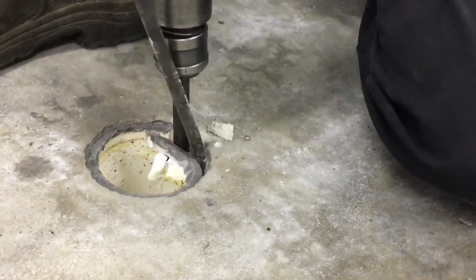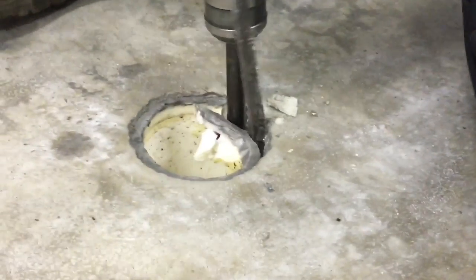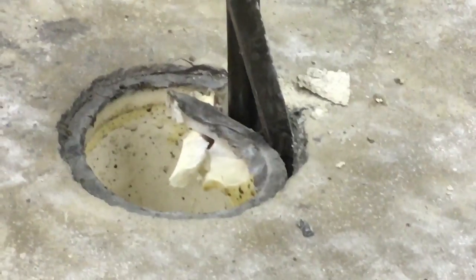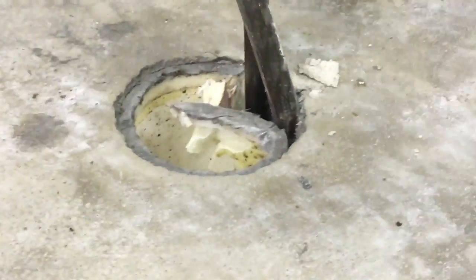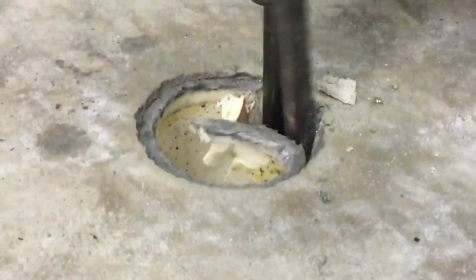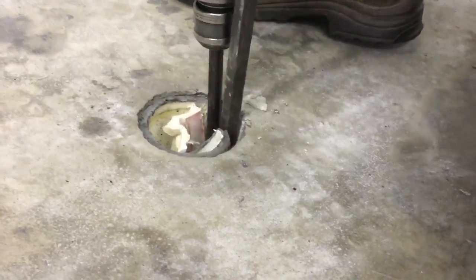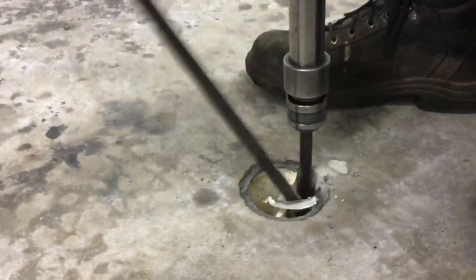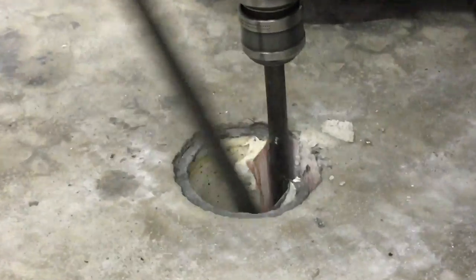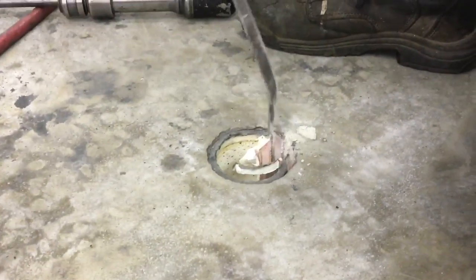Make it nice and neat. Lift this up. Schedule 40 pipe, even though it's old, is still pretty tough as you can see. Let's break it up a little more. That should be that — peel it away.